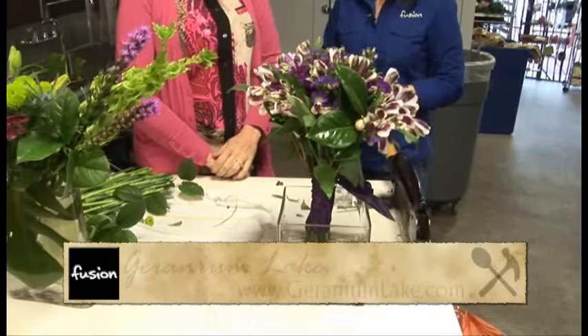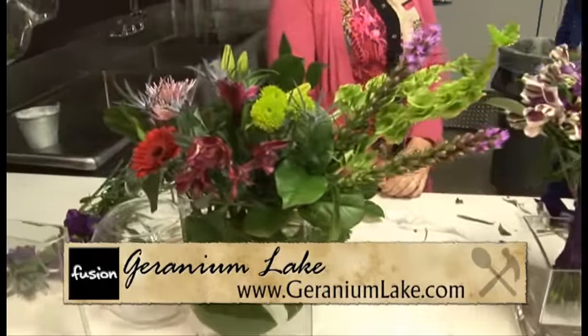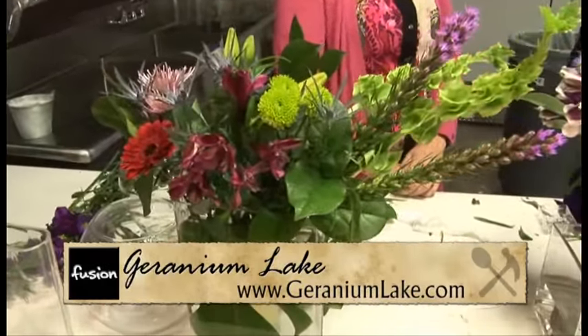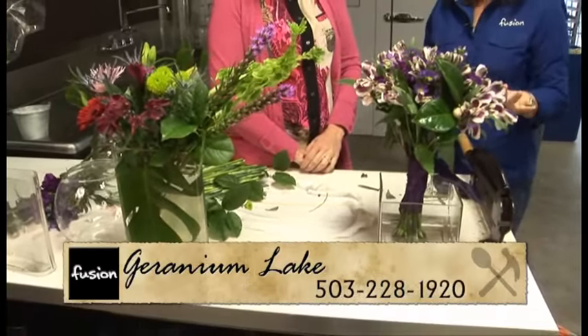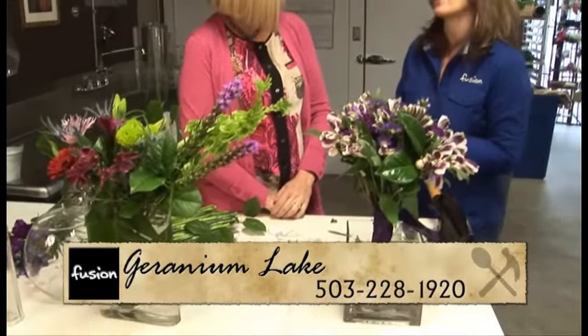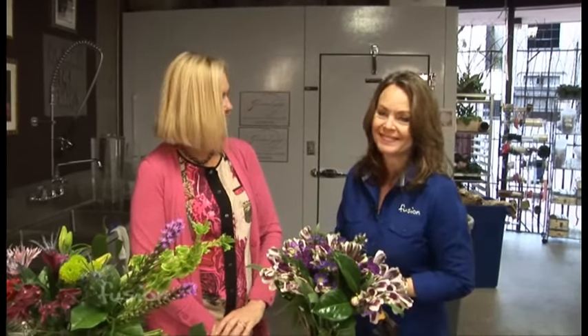Voila! You're amazing. You look like a professional did it, and you just got these flowers at your local grocery store. Kim, thank you so much — some really super easy ideas. And if you still feel a little intimidated, of course Geranium Lake Flowers always has somebody there to help you. Thank you.